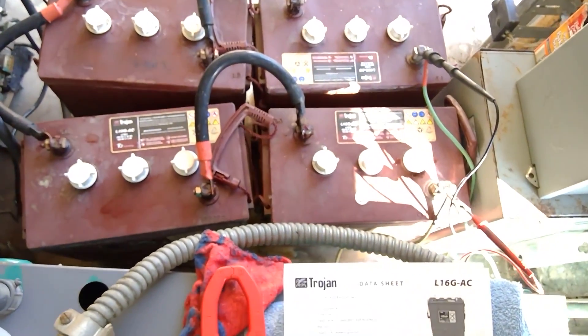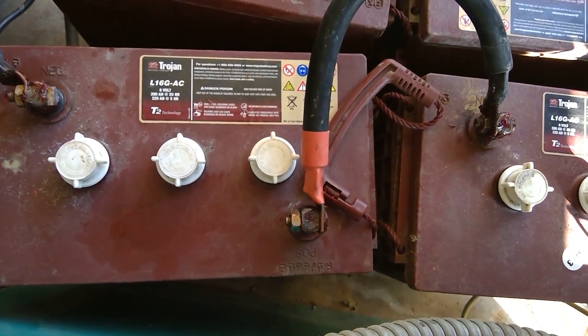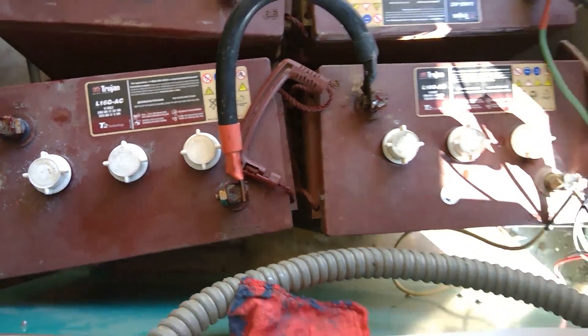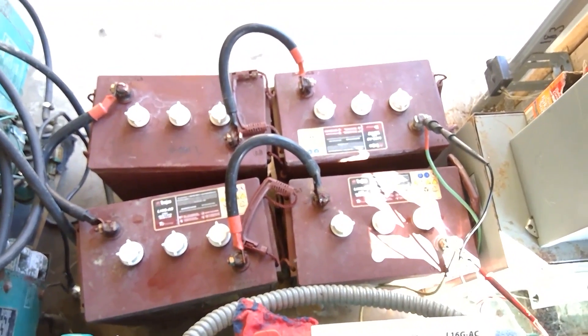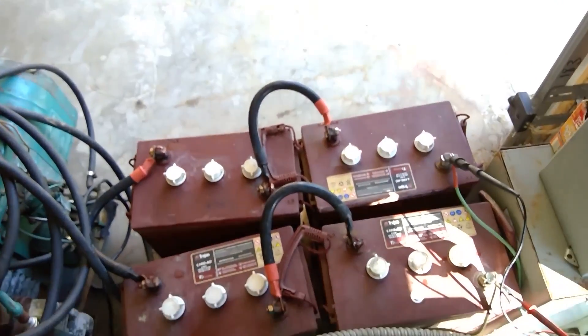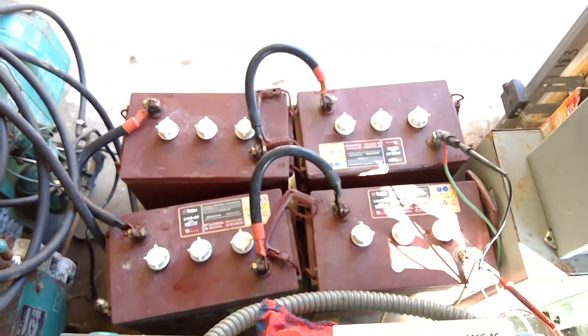These are very high amperage batteries — 320 amp-hours at the five-hour mark. Nonetheless, with four batteries, if I had a 5000 BTU air conditioner I could have probably got seven hours out of it.